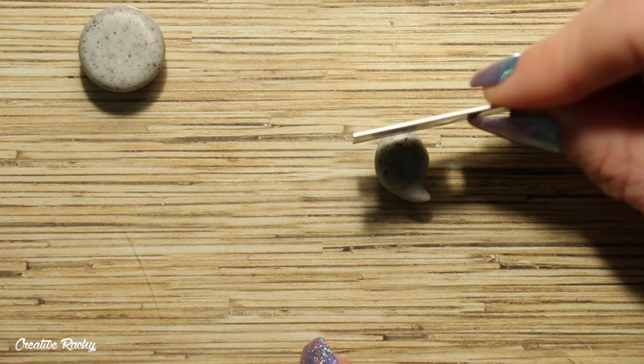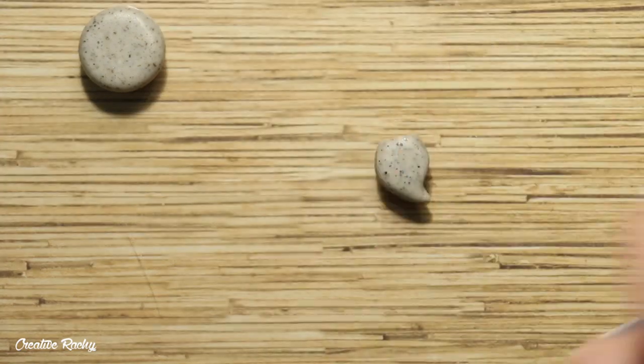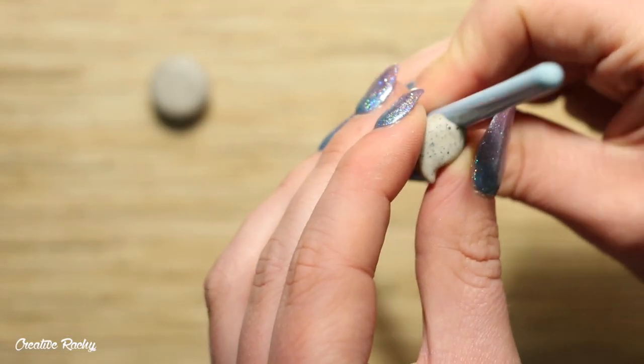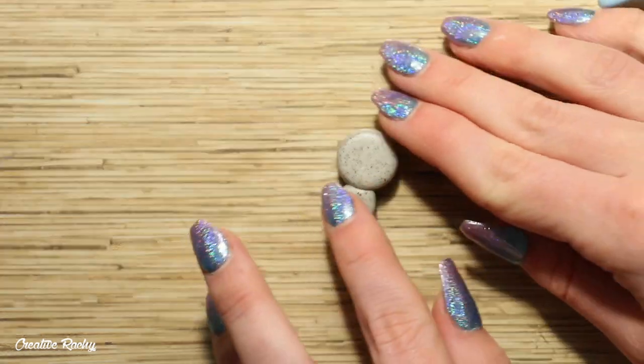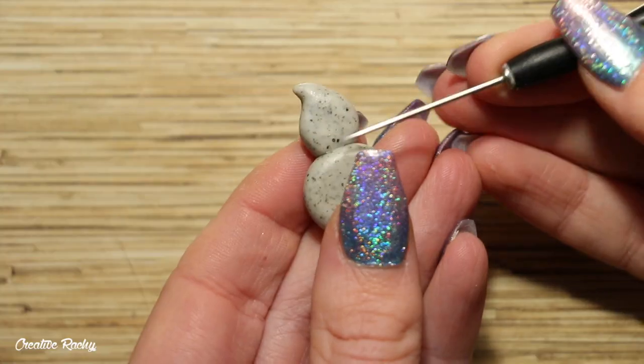Now place the body on your work surface and trim off the very top part using a blade. You can use one of your tools or your finger to make this space a little more rounded — this is going to be where we're connecting the head onto. Go ahead and position these pieces of clay together, then blend down the join with one of your tools to keep the clay nice and secure.